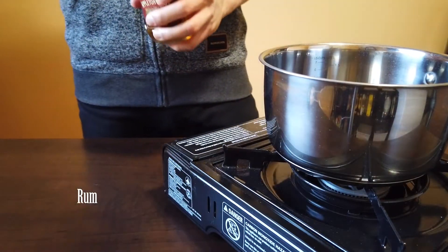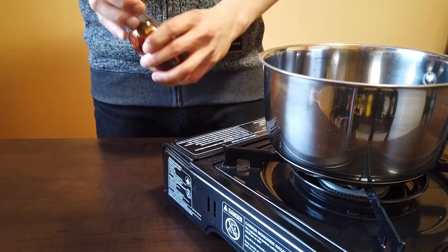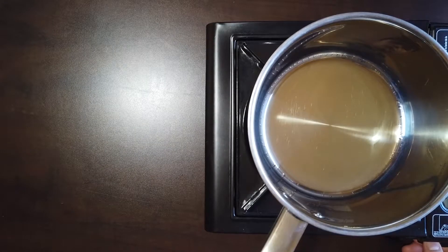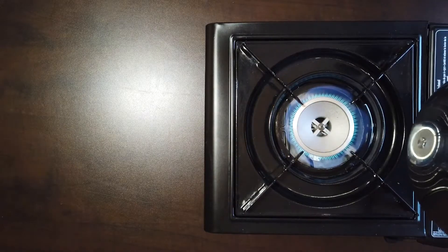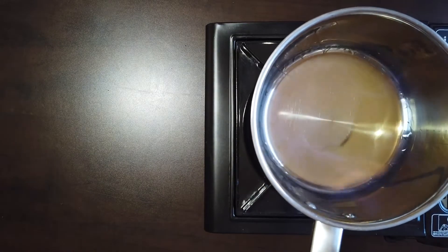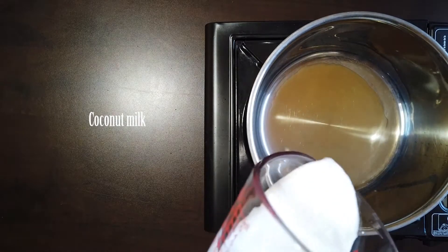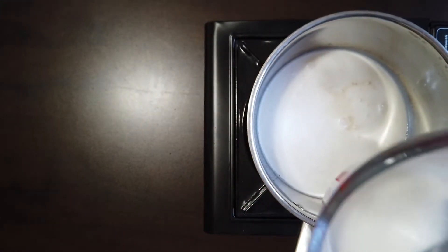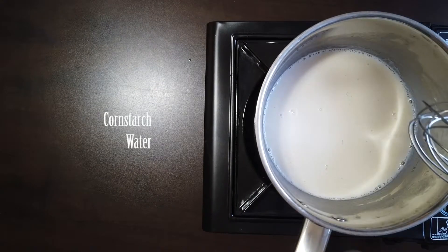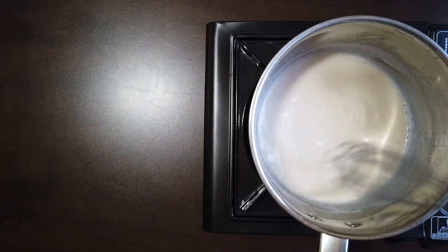To make the coconut rum cream, add a splash of rum to a small pot. Heat it over high heat and tip the pot to flambe the rum. Add in coconut milk, maple syrup, and a cornstarch slurry, then stir and thicken over medium heat.